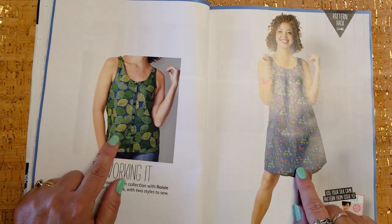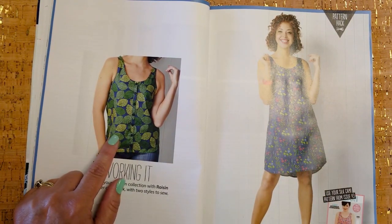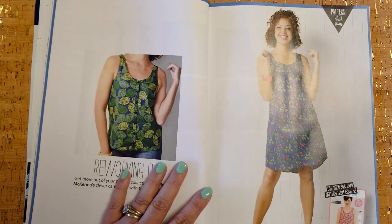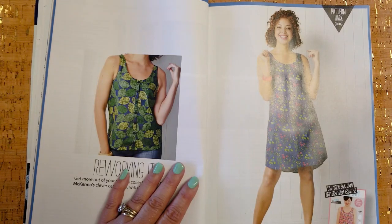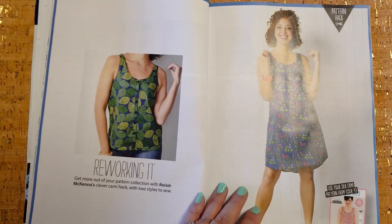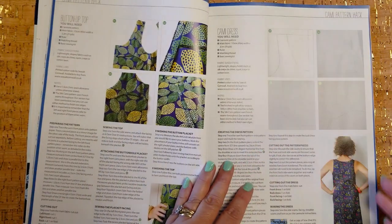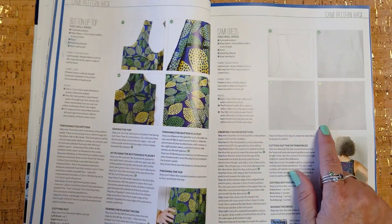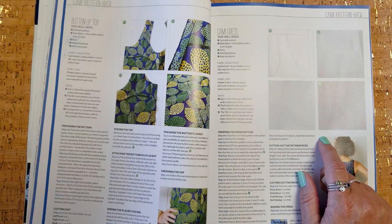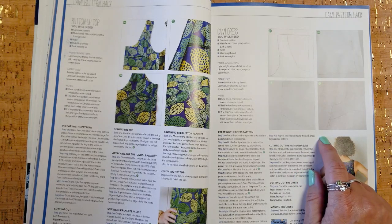This is a hack of the Sew Over It Silk Cami, which we received in another issue — I have this pattern from issue 43. Now I can turn it into a dress or add a button placket down it, and it's going to show me how to do that. I feel like stuff like this can really help increase your skill set. I'm kind of an advanced beginner to intermediate sewer.